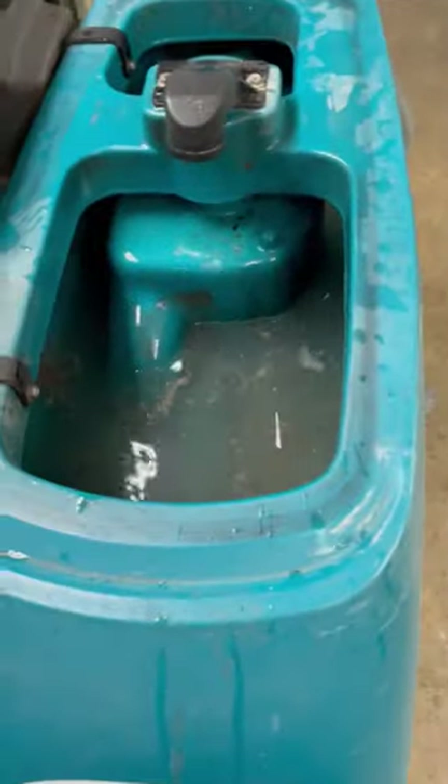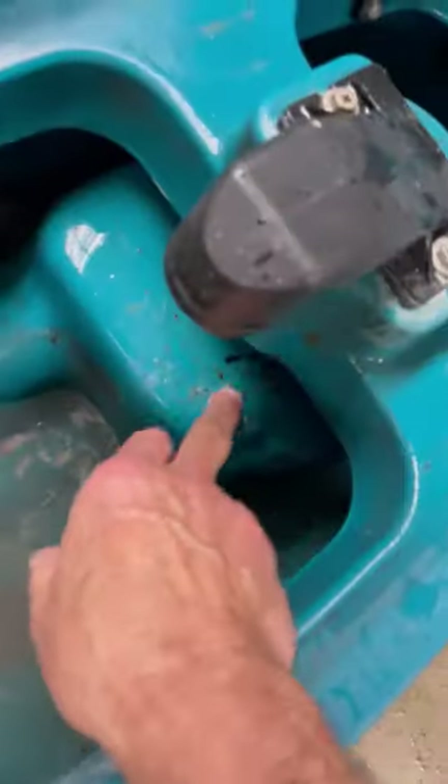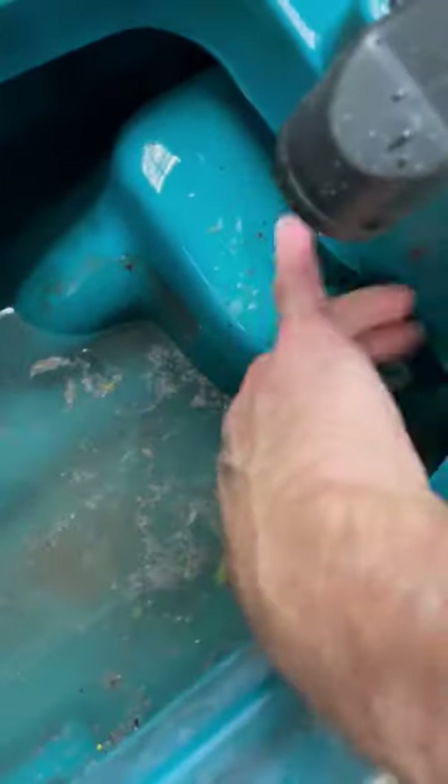I'll put some water in here — you can see quite a bit of stuff floating around. Dirt collects underneath this lip, so it's a good idea to take your hose and squirt underneath there because a lot comes out. It relatively just rinses right off. Then put the cover back on, put this section back up, and we'll go back to drain it.